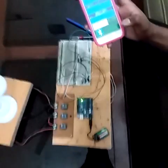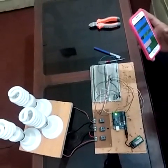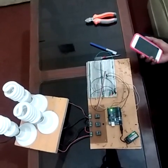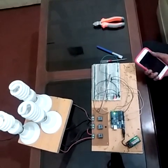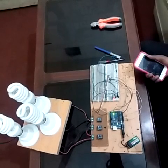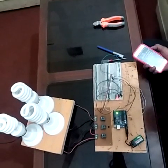So guys, this is my home automation project. If you like my project, please subscribe to my channel and also like my video. If you have any questions about this project you can ask me on my Facebook account and also in my channel. Thanks guys for watching.